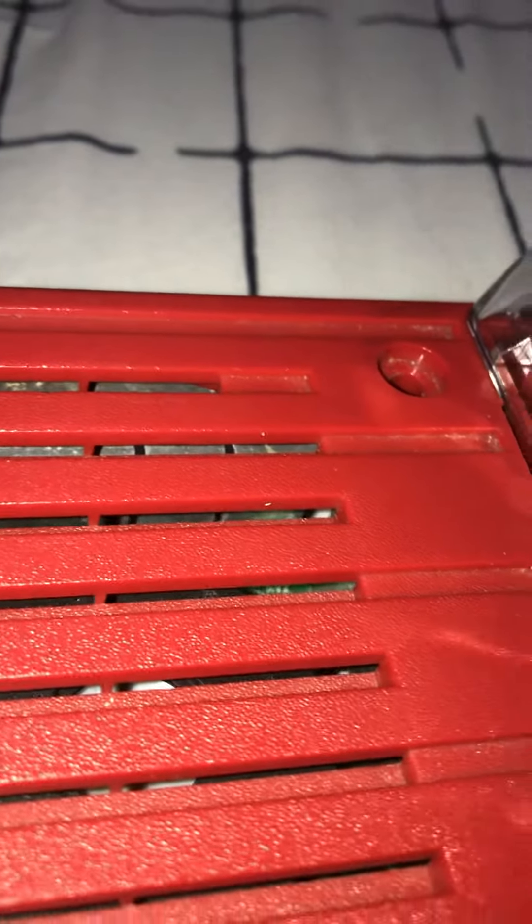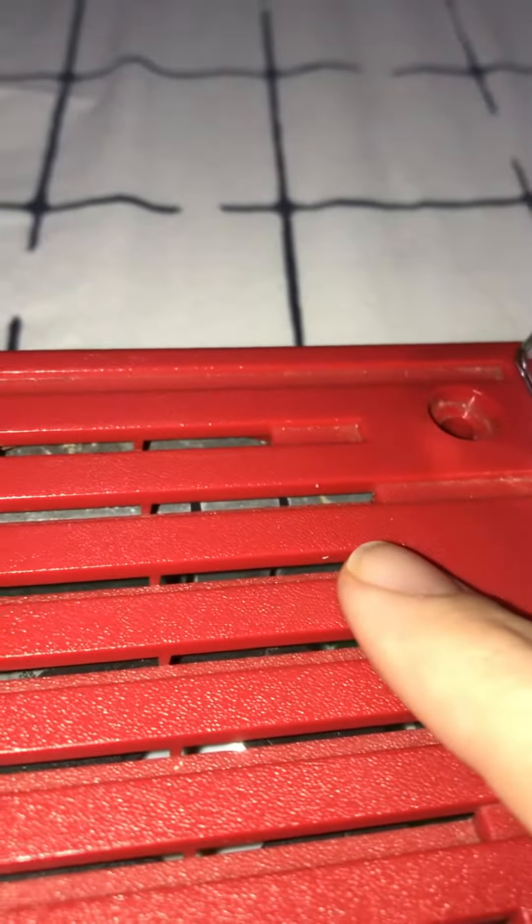Today I'm going to explain why you should never tamper with fire alarm equipment for any reason. These are life safety devices — they were made to save people's lives because they alert people to leave the building immediately because there is a fire emergency.